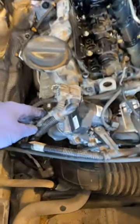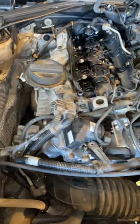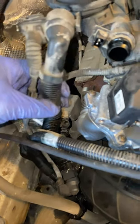BMW, man! One of the biggest things I hate about BMW is the plastic PCV breather hoses. You find this on almost every single BMW model — they use these corrugated plastic PCV hoses and they crack. Obviously they crack, because they're right next to the turbo.